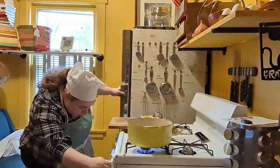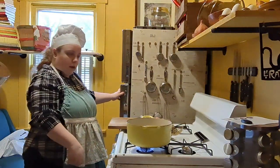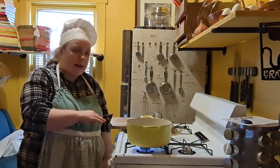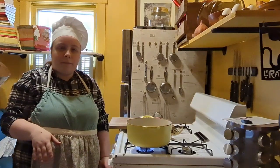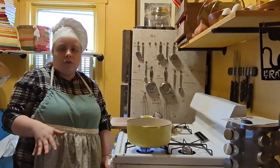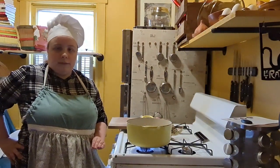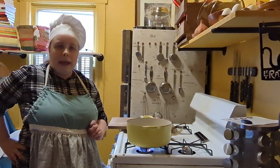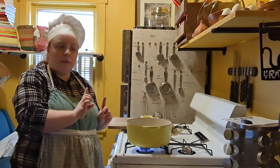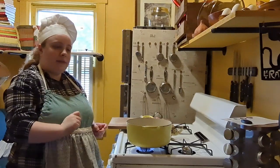You're actually in for a treat. Once a month I plan on doing a special like a Meatless Monday or a Taco Tuesday. And one Saturday a month I'll be doing what I call Soup Saturday. I can't think of a better recipe to start with than my fingerling potato soup.